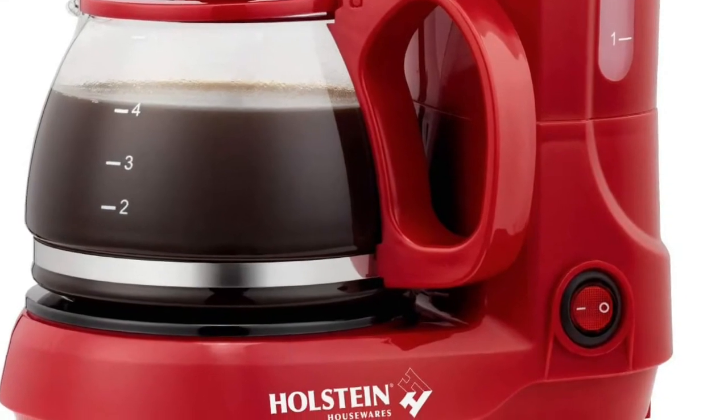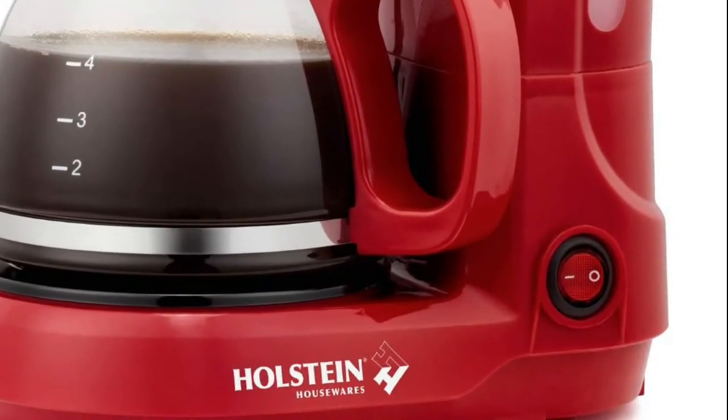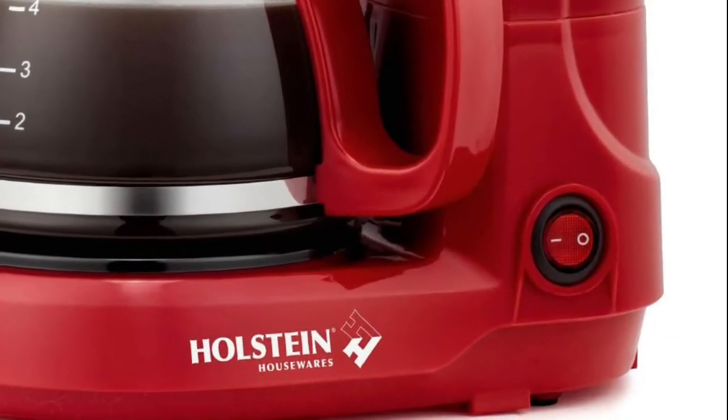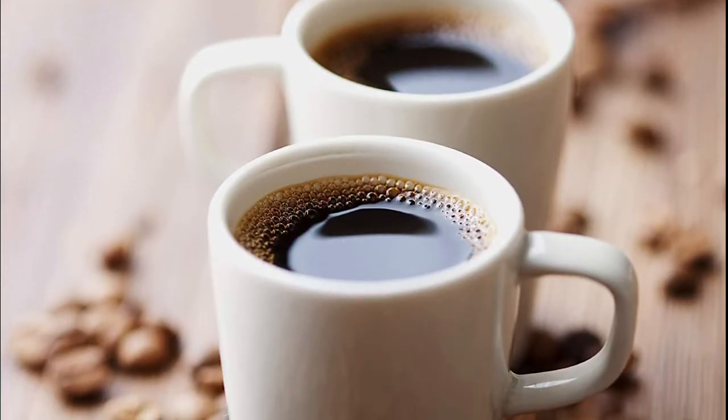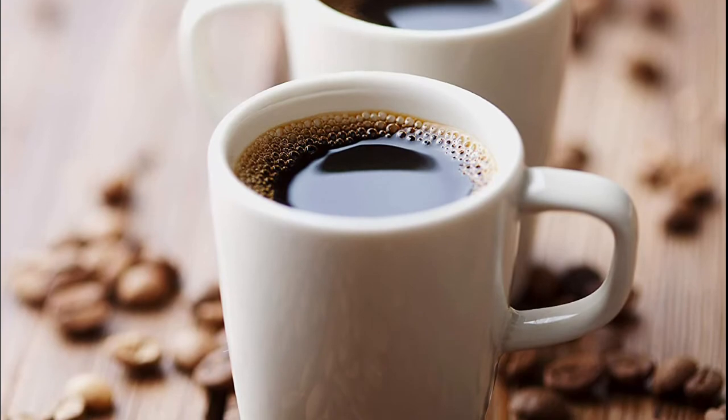A measuring spoon and removable cone filter are included, so there's no need for wasteful paper filters. The glass carafe has easy-to-read text so you can keep a close eye on your coffee levels. The space-saving compact design takes up less of a footprint on your countertop.